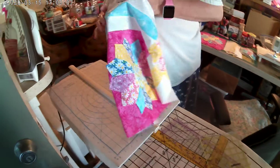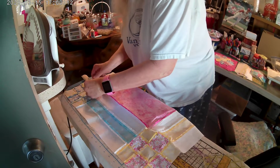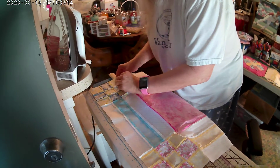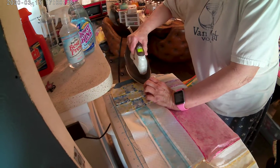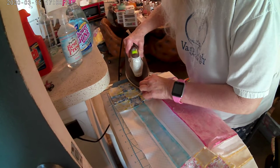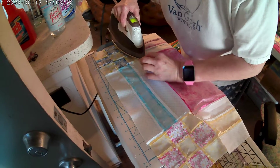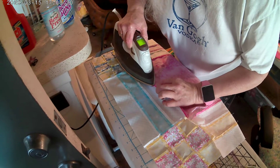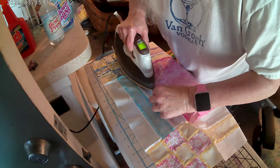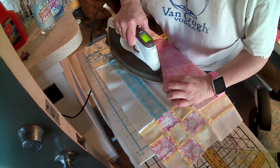Now we're going to come back over here and sew what we just did. Follow it along — some of them are easy, others aren't. Come at the part that's not so easy, but that's okay, just follow it.